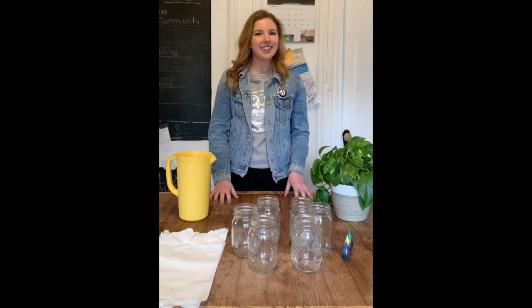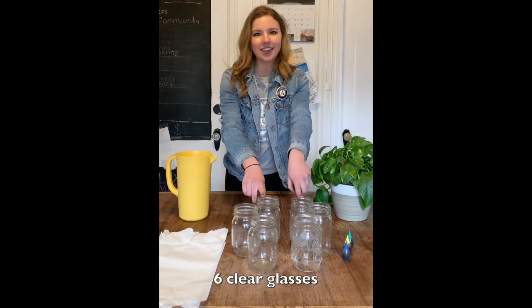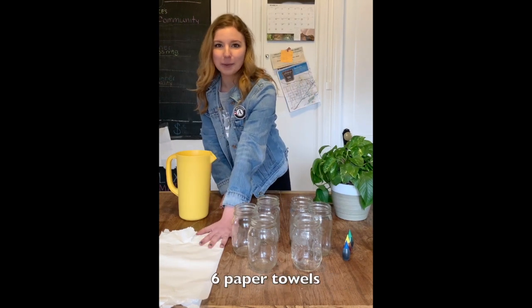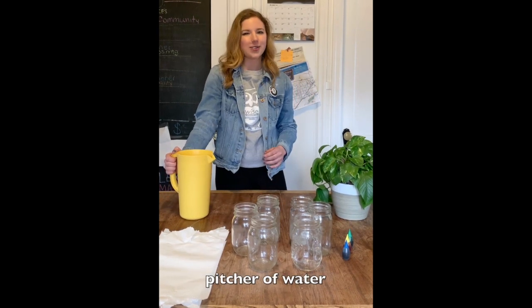The materials that you'll need today are six clear glasses, three different colors of food coloring, six paper towels, and a pinch or so of water.